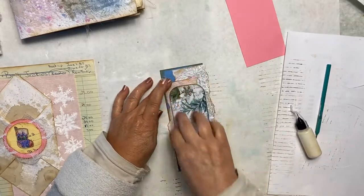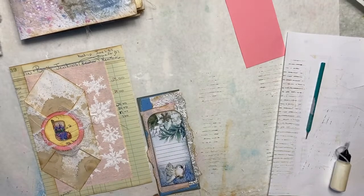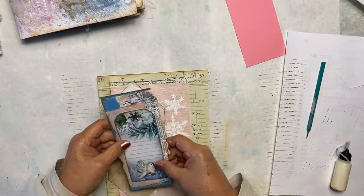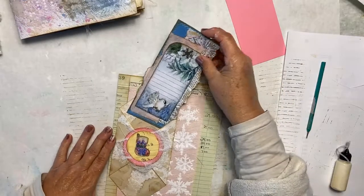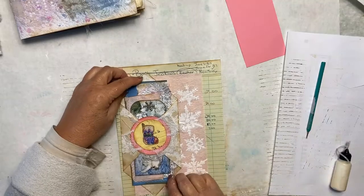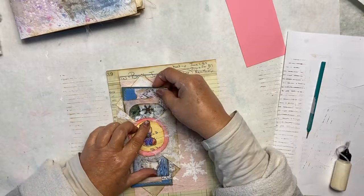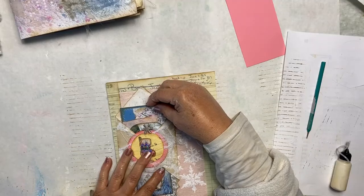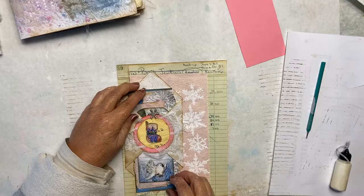I'm using white thread for this project. There is our tag — on the back it's blue, which offsets the pink we've already added. It will tuck right down inside our pocket. If there's a chance it falls through, we can pull the brad up a little and slide it down so it rests right on top of the circle. That's kind of cute too.